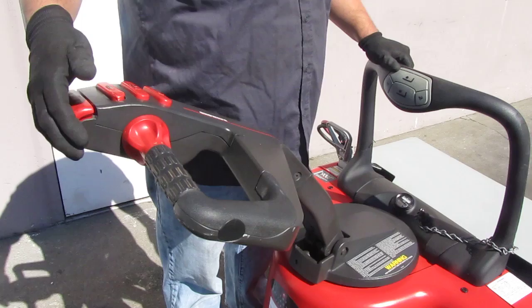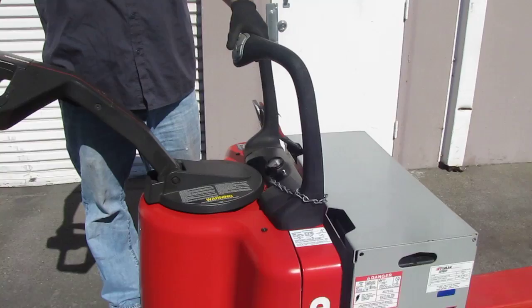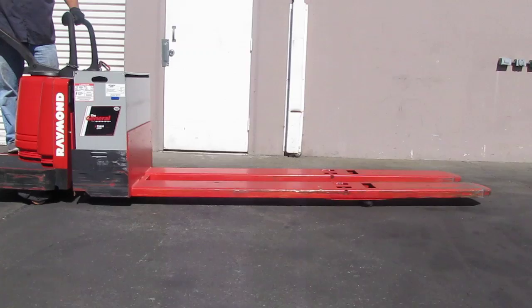Here's your forward and reverse, and you also have the same controls over here. You've got your up and down. You've got your horn here, and then you have a fast button if you need to go fast.